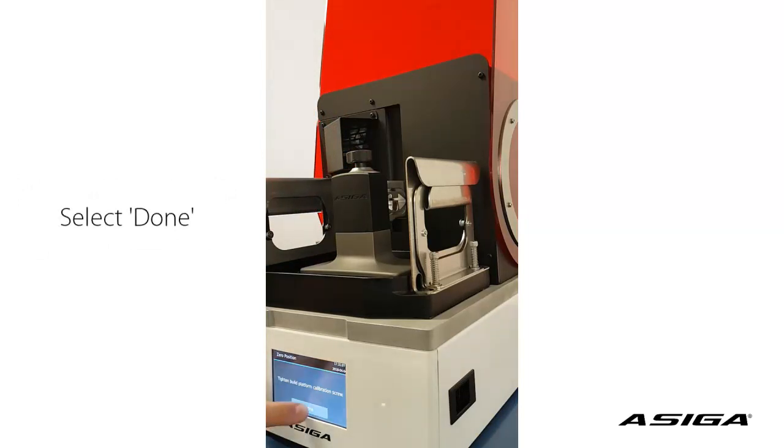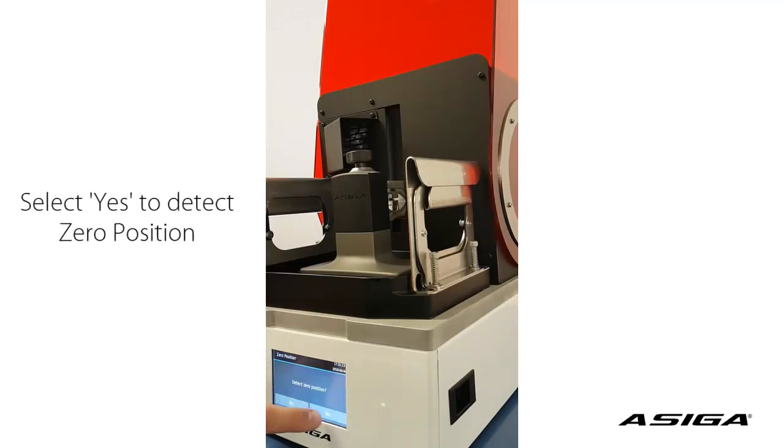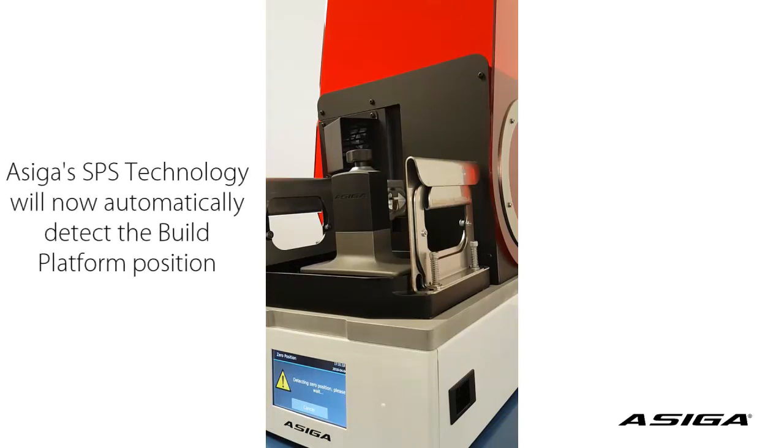You are done tightening the screw. Now you can click yes for detect zero position. This will let the platform automatically detect its new zero position by using the four position encoders.